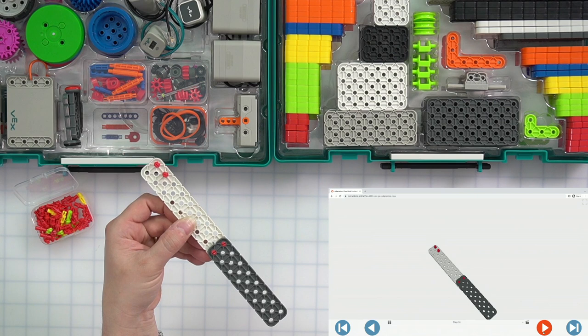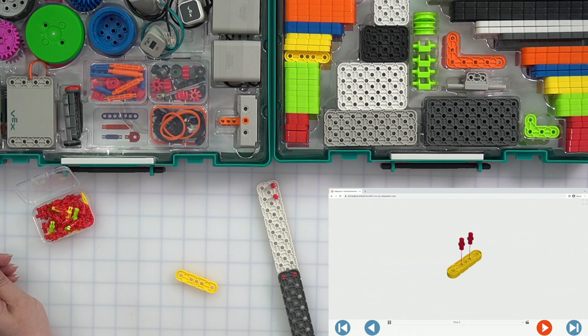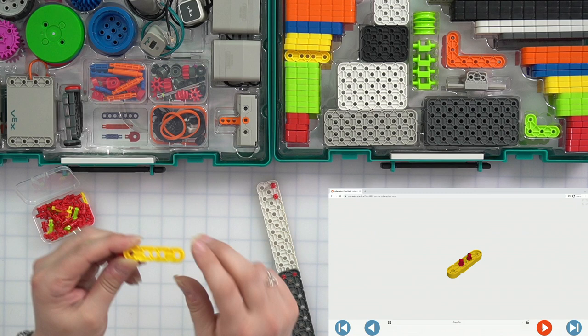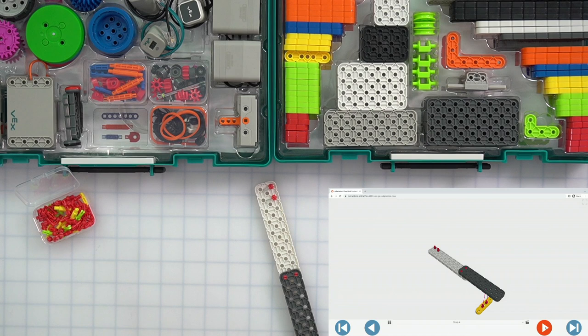Next up, we need a yellow beam and two more pins — that's why we took that pin case out. We need to put pins in the outer two holes on either side of the center hole on our yellow beam, just like that, the same way that it is in our build instructions. Now let's see where this yellow beam is going. It looks like it's going to connect on the bottom side of our gray beam.